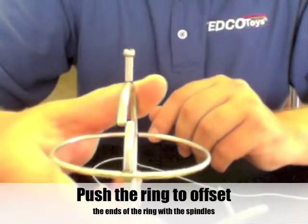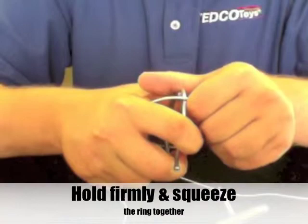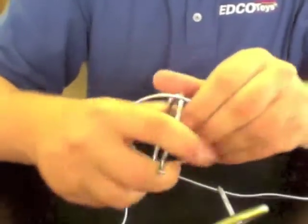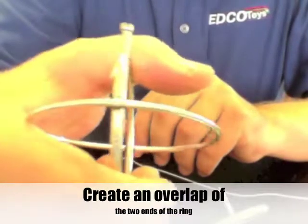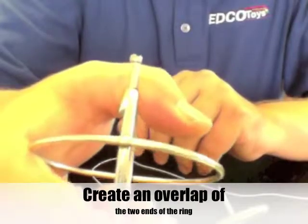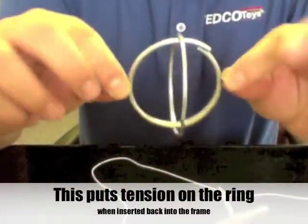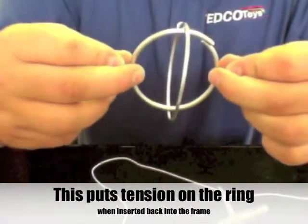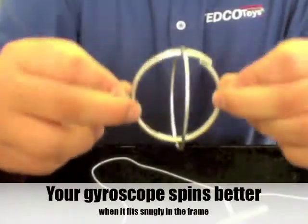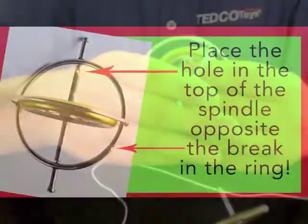You offset the ring and put some tension on it by just holding it firmly and squeezing that ring together. When you squeeze that ring together, the overlap here is a little bit more than what it was originally. That's going to put tension on the ring itself, which is going to cause the spindle of the gyroscope when you put it back into the frame to hold more firm and eliminate a lot of the play inside of the frame.